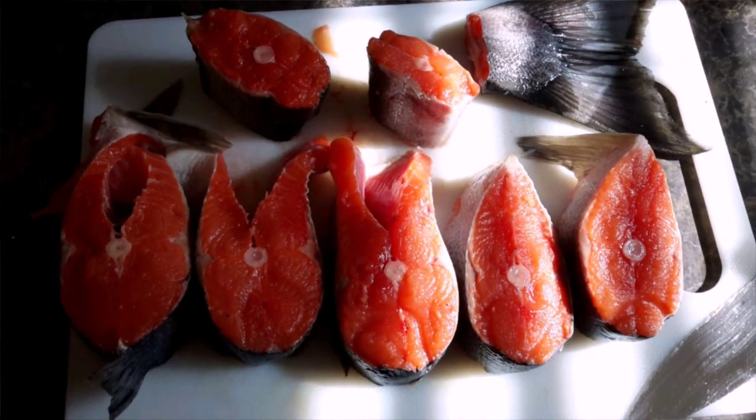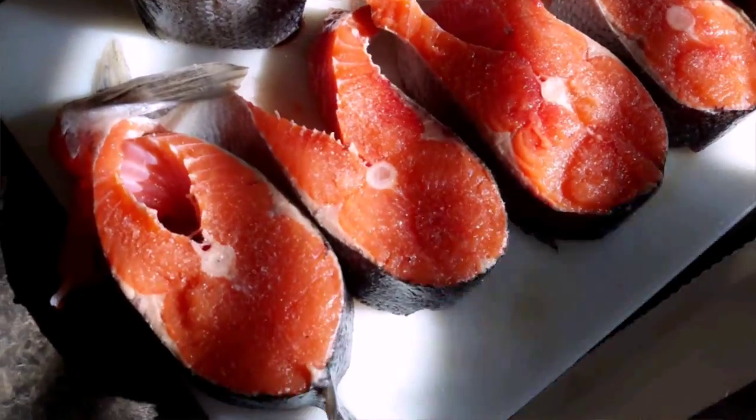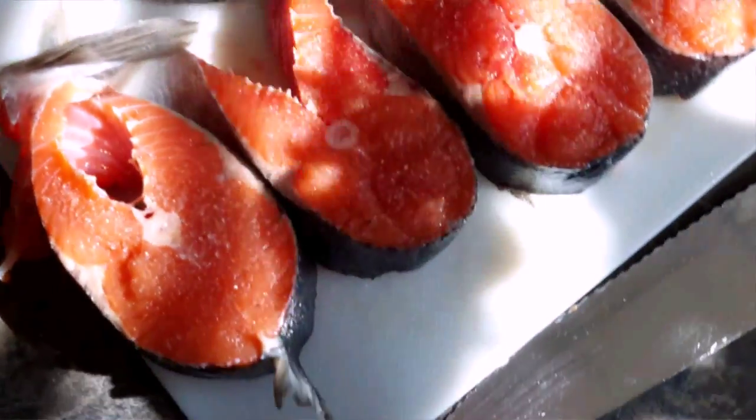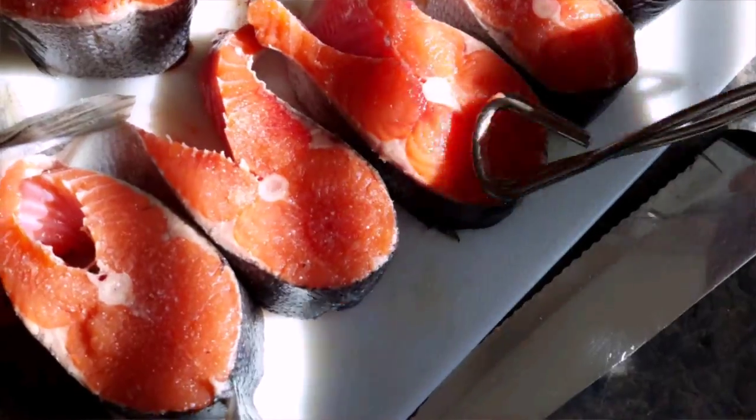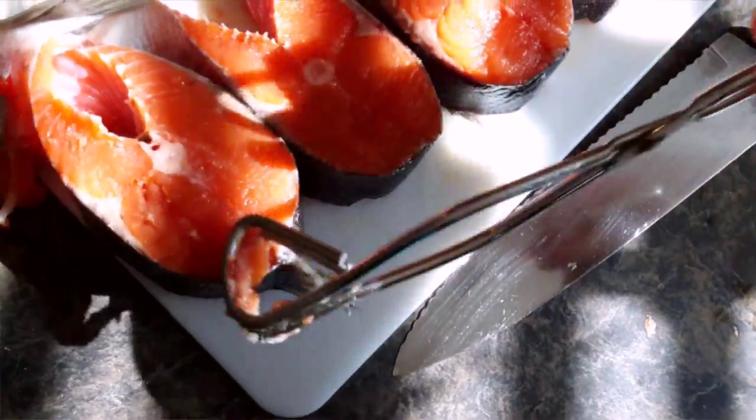Then you just want to lay it out so you can see the red skin, and we're gonna sprinkle with some salt. Then we'll go ahead and kind of press the salt down so it can stick to the meat.